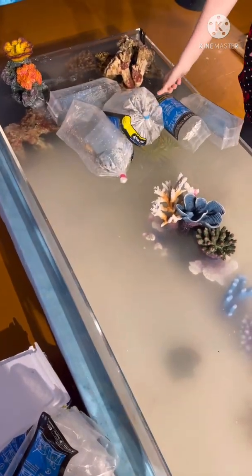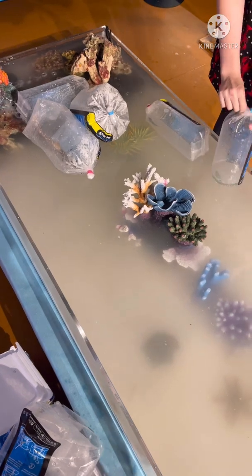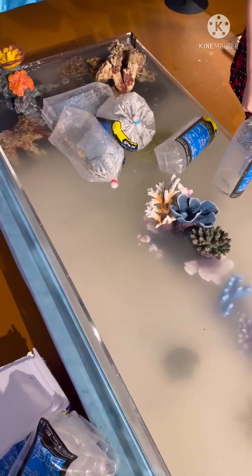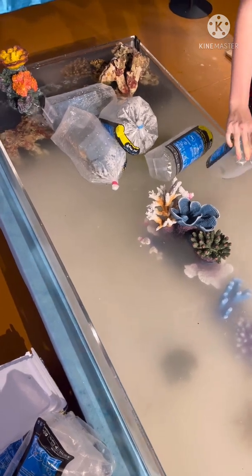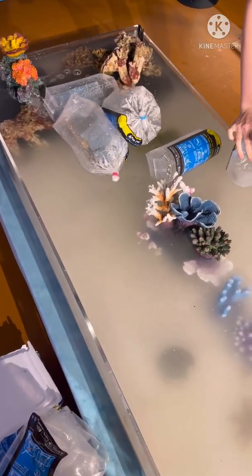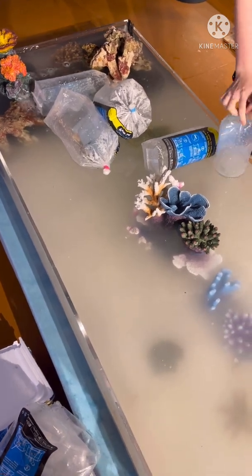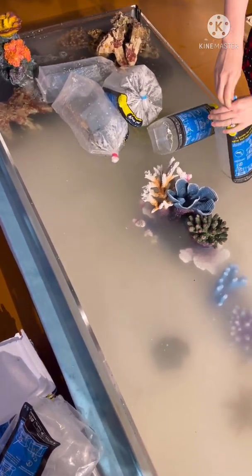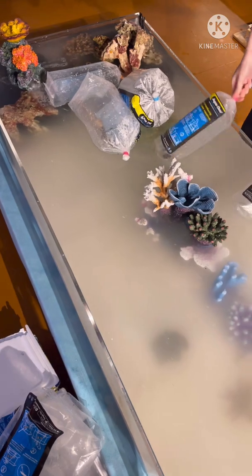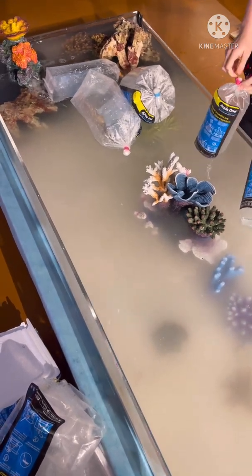So now the fish have all acclimatized and they're all getting released. The fish and the inverts need to be checked every day because if one of them dies and they don't get removed they'll pollute the water, so the other fish may die too. Dominoes are not a good thing as far as marine tanks are concerned — that's why they need regular monitoring.